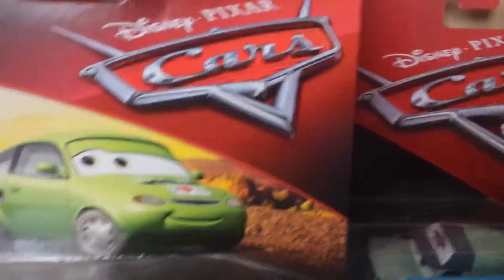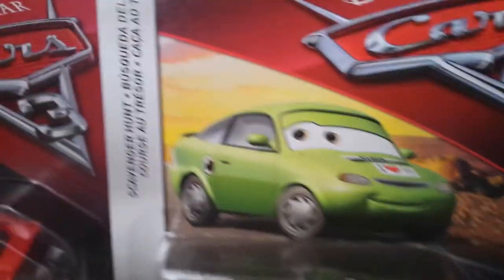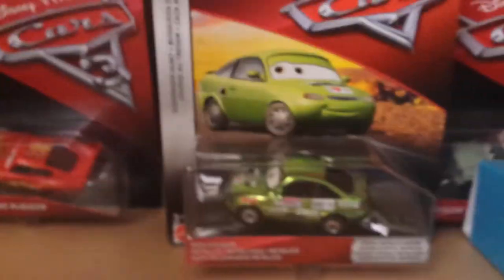Here we have the slanted Cars logo, a nice art of Nick Stickers, and the desert background. The Scavenger Hunt name tag with the magnifying glass over the question mark — I like the name tags. It says 'Camera Focus: Metallic Nick Stickers' and then 'Special Metallic Edition.'